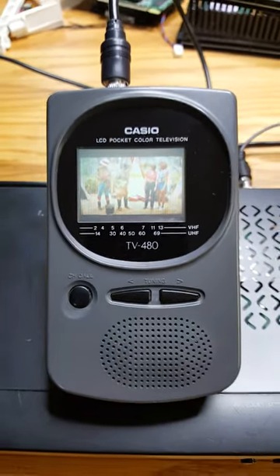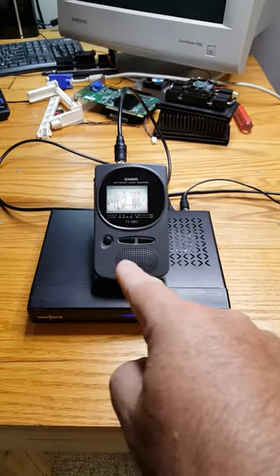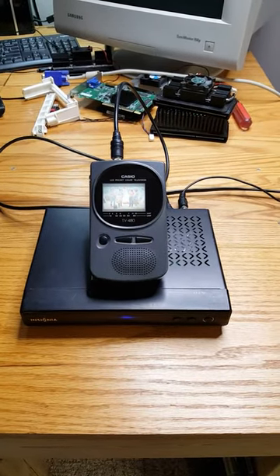DTV on the Pocket TV. Next step: computing on the Pocket TV.